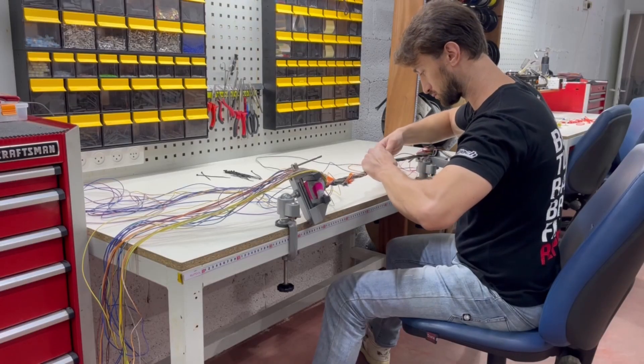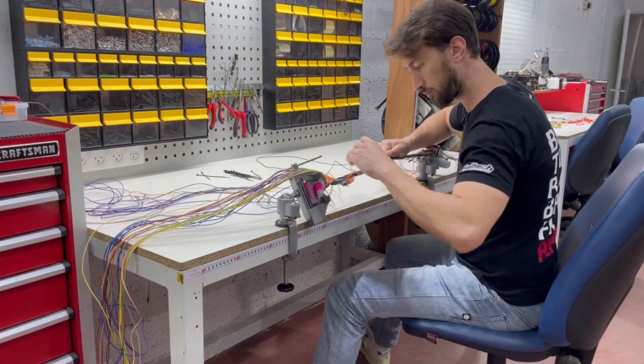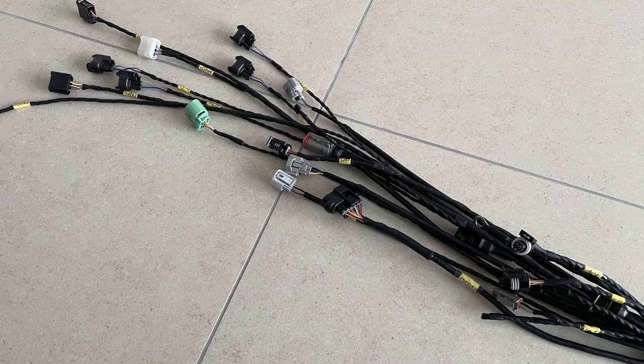I have had a go at making my own engine bay harness before, but I didn't document it very well and I'm not entirely proud of the final result. So we're doing it again, and we're doing it right this time.